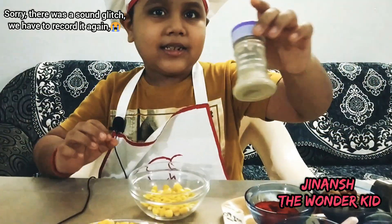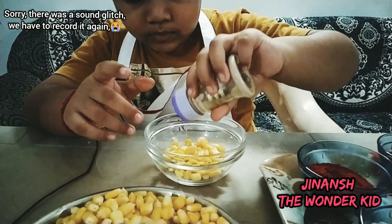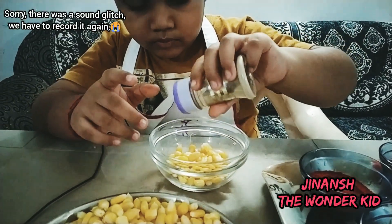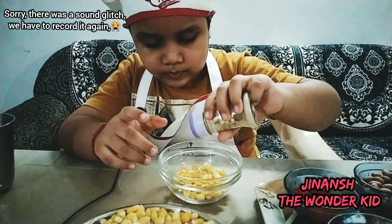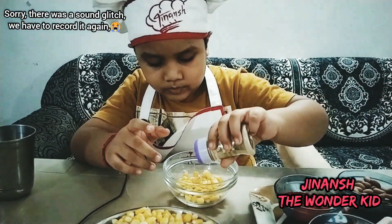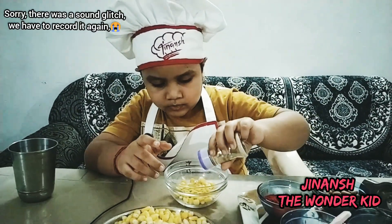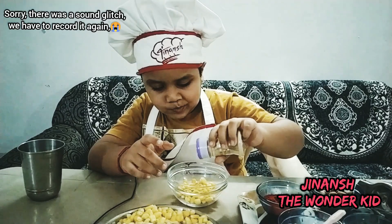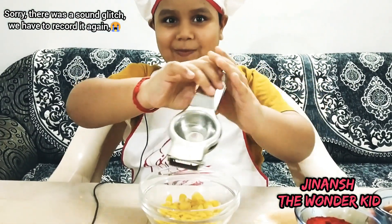Now time to add the chat masala — I'm adding it. Now time for the lemon. Squeezing it really hard because lemon is hard to squeeze.